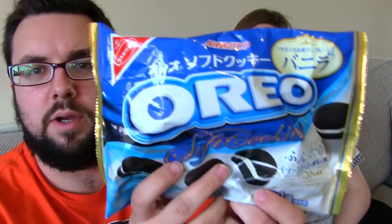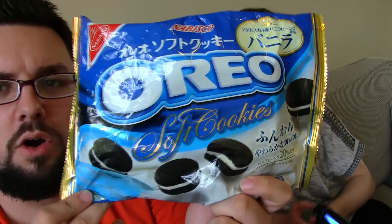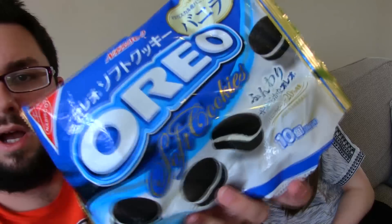Hello everyone and welcome to Food Review UK. My name is Michael Jameson and I'm Claire, and today we are reviewing another Japanese product — this is the Oreo Soft Cookies. Hashtag honesty.